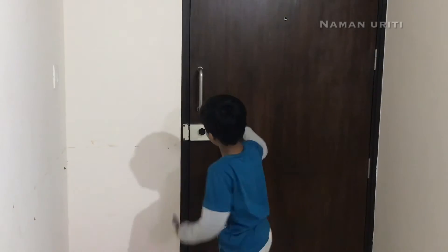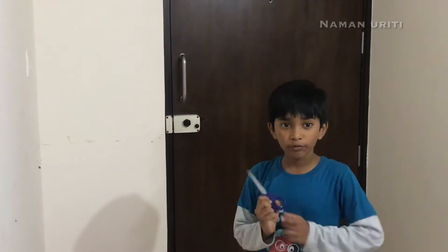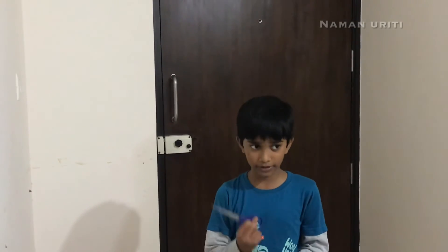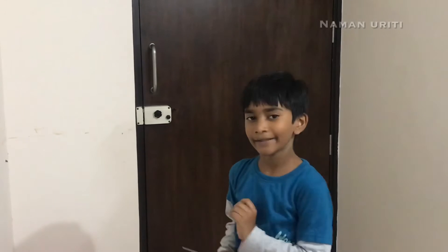Push this one and open it. But never go out or touch the scissors without your parent's permission. Thank you, bye bye.